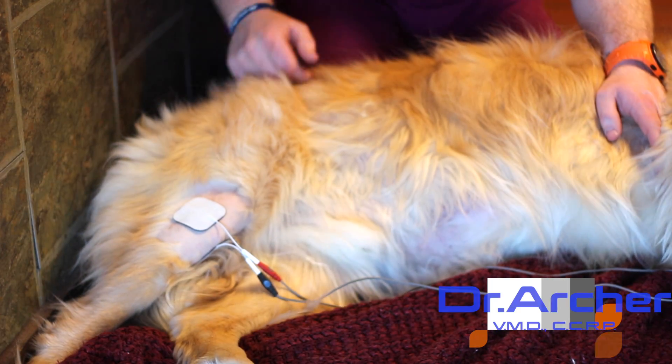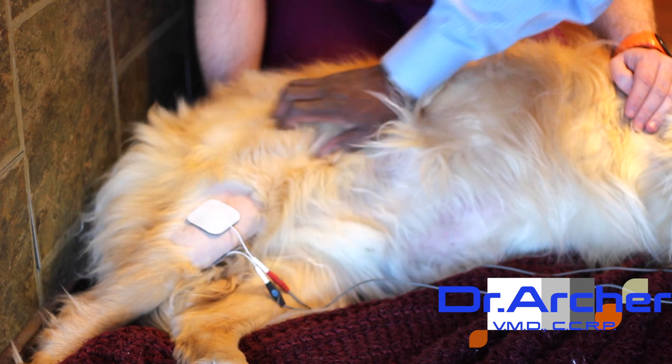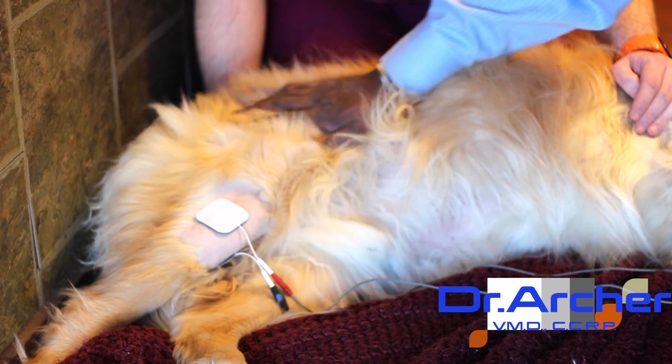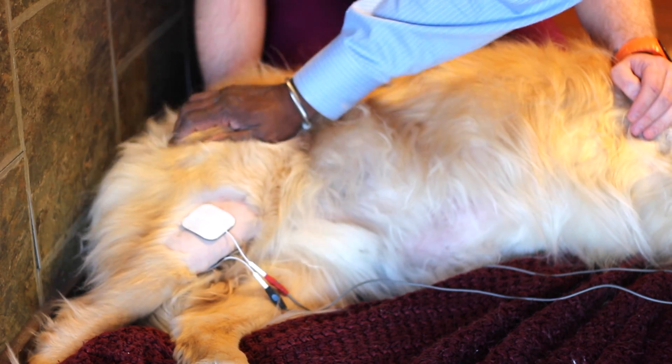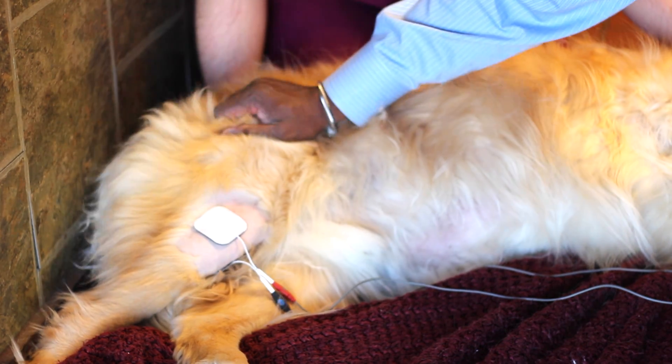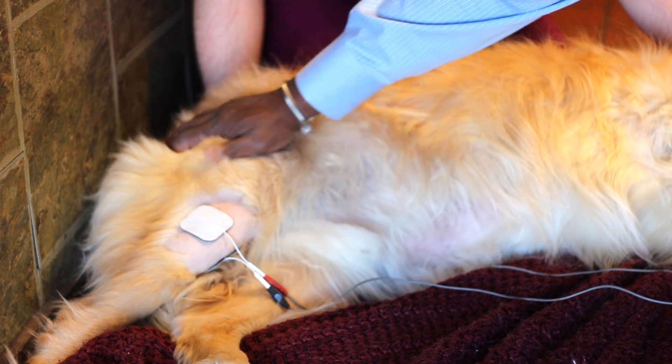Today Duke's mom was complaining about his right thigh and leg bothering him. During our physical exam, we found out he has a history of a cruciate tear and he's a little bit arthritic in his knee joint.